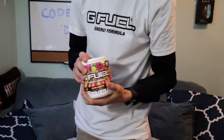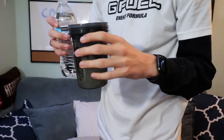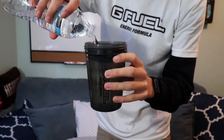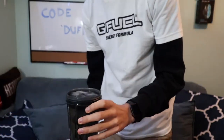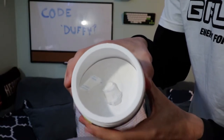Let's get into the creation process of this. You guys can tell I already have my ice in here. I have my water bottle. Guys, if you didn't know, the proper way to make G Fuel is ice, water, powder. A lot of people don't seem to know that, so just informing the noobs out there. Also, the scoopers are at the very top, so you already know today's about to be a good day.